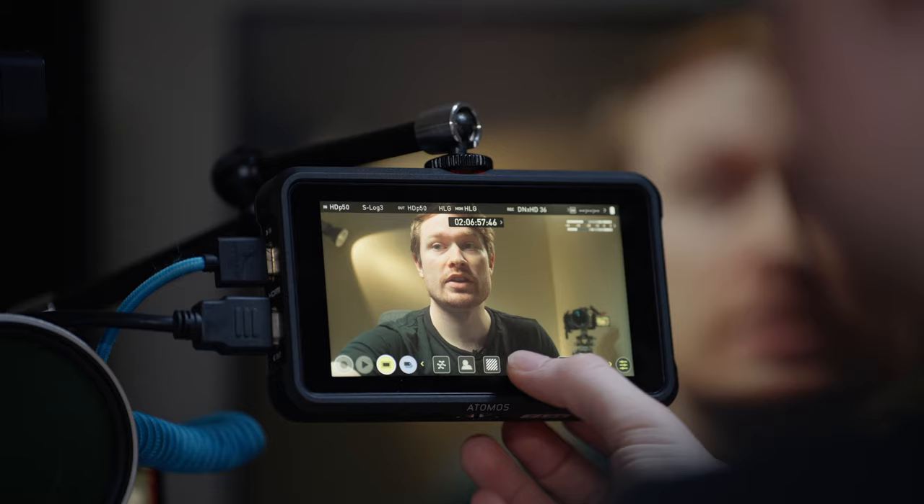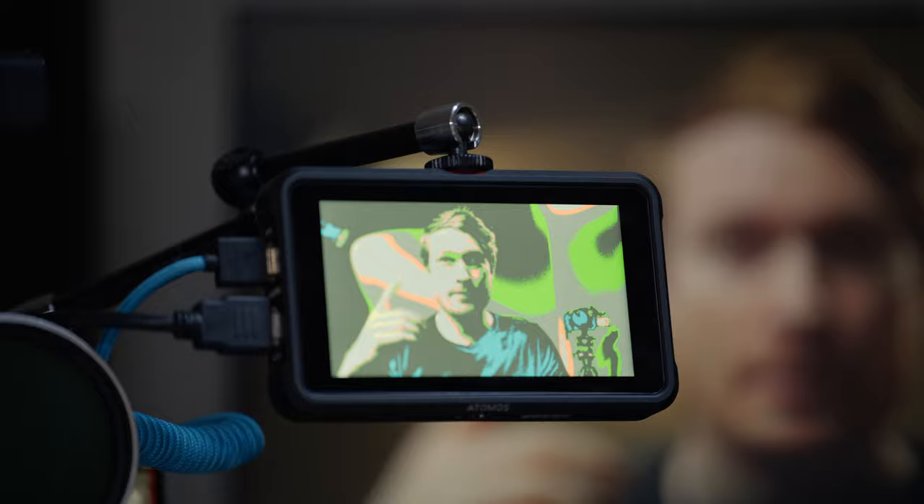False color is one that a lot of people don't understand, but professionals use it all the time for exposure. It looks really weird on screen, but it makes a lot of sense once you understand it.